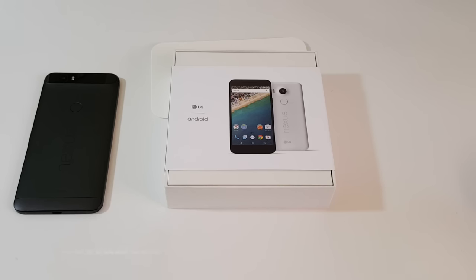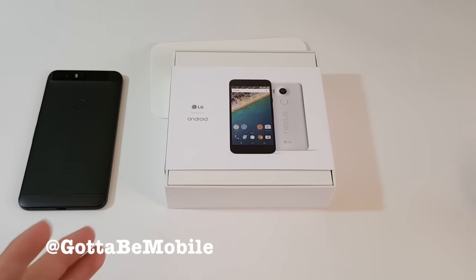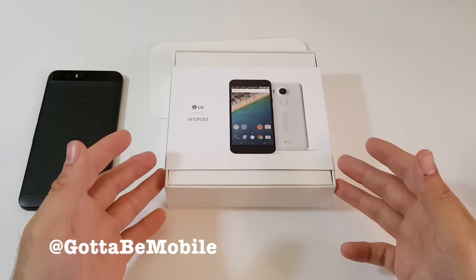Hey what's up there guys, Cory here from Gotta Be Mobile. We just unboxed the brand new Nexus 6P and now we have the Nexus 5X. This is Google's brand new flagship smartphone, the king of the smaller, well-rounded, budget-friendly smartphone is here. This is the Nexus 5X.